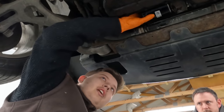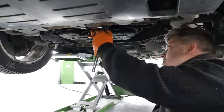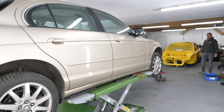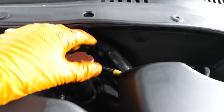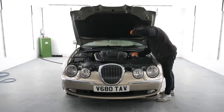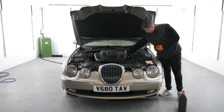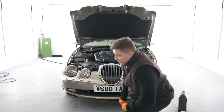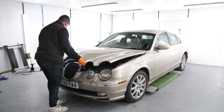That's fairly pain-free. We lowered the car back onto the ground and added approximately seven litres of oil, checking the level periodically against the dipstick. Finally I checked underneath the car — there was no spillage or mess, so that can only mean a job well done.